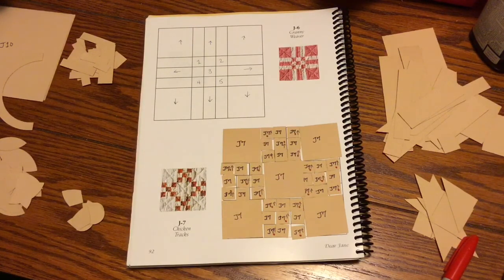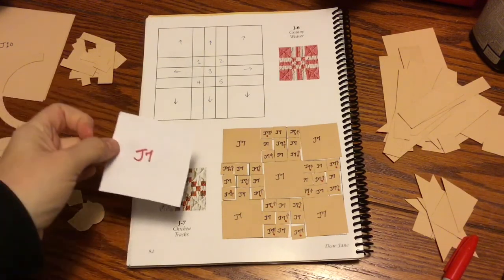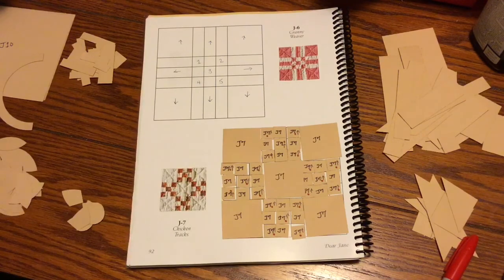I'm going to be able to bag this up with my labeled square — I have a squares label that I put in my baggie with my pieces — and move on to the next one. The next block is J8.